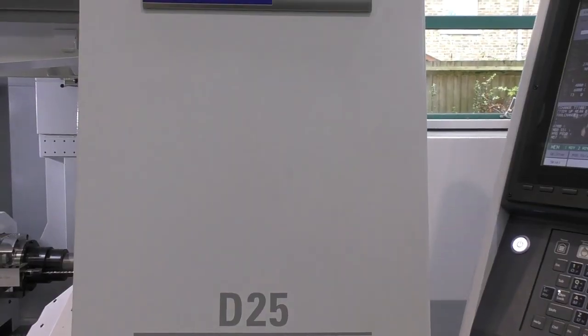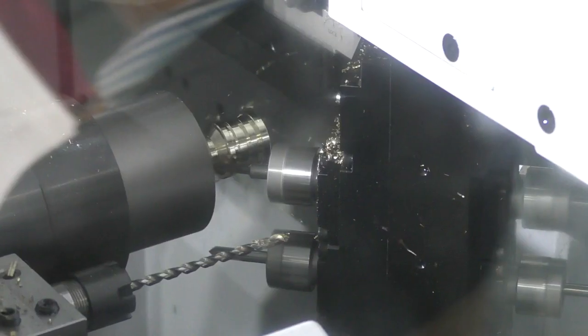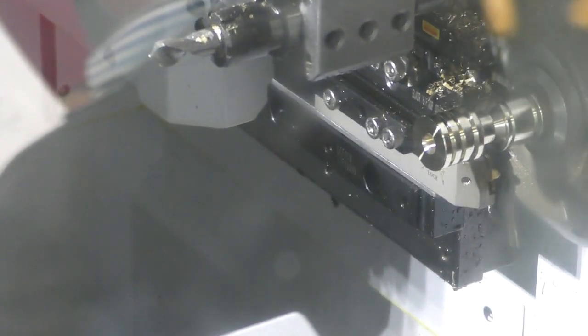It's the first true 5-axis sliding head lathe in the world. Things that would traditionally be machining centre work are now capable of being produced, done in one, on a sliding head machine.